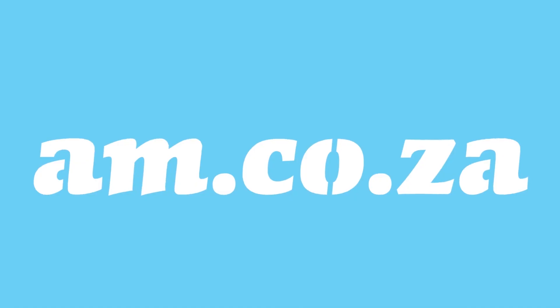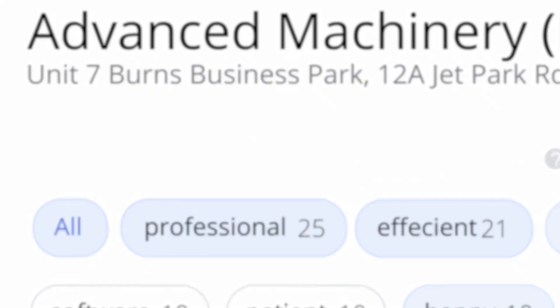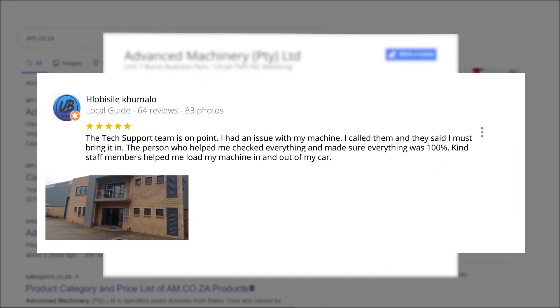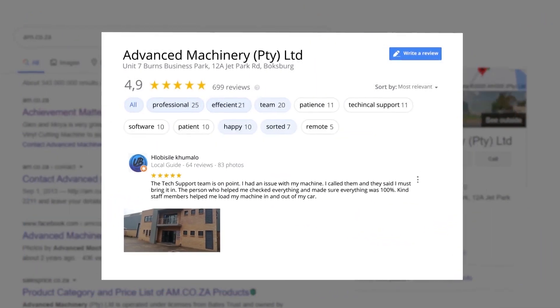At am.co.za we have always taken pride in our products and customer service. Our Google rating represents our commitment to providing our clients with the best support possible. We have officially achieved a rating of 4.9 stars and an astounding 699 reviews for our Jet Park branch in Johannesburg at the end of 2020. Plobosile Kumalo, a level 6 local guide with 64 reviews, says the tech support team is on point — he had an issue with his machine, called them, brought it in, and staff helped him load his machine in and out of his car. These ratings mean a lot to us — thank you so much for your support.